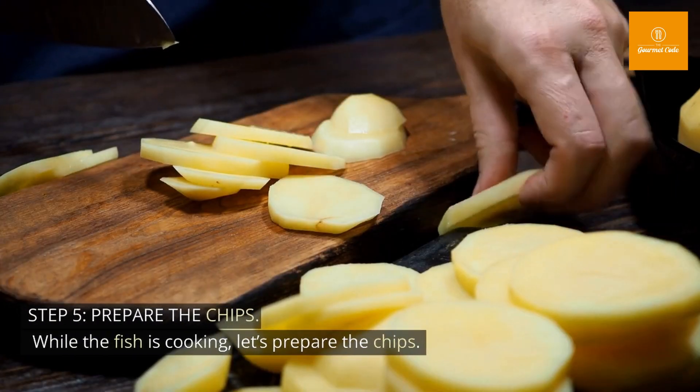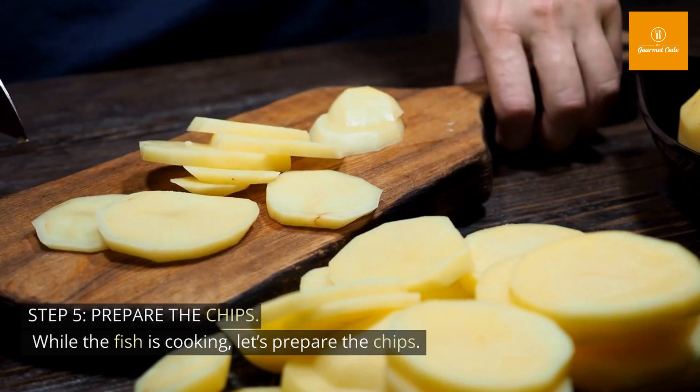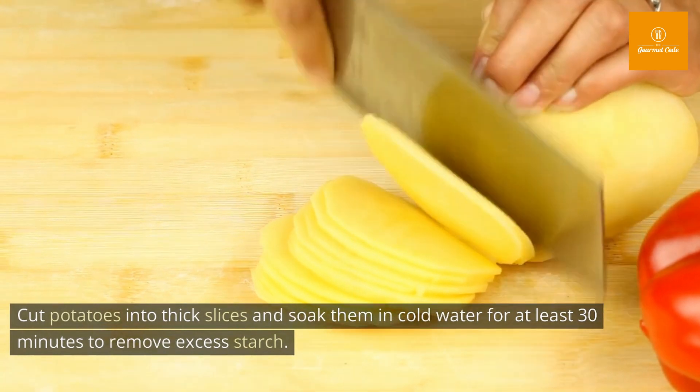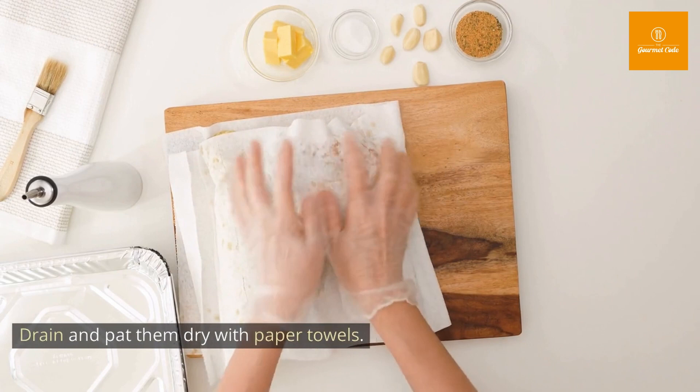Step 5: Prepare the chips. While the fish is cooking, let's prepare the chips. Cut potatoes into thick slices and soak them in cold water for at least 30 minutes to remove excess starch. Drain and pat them dry with paper towels.